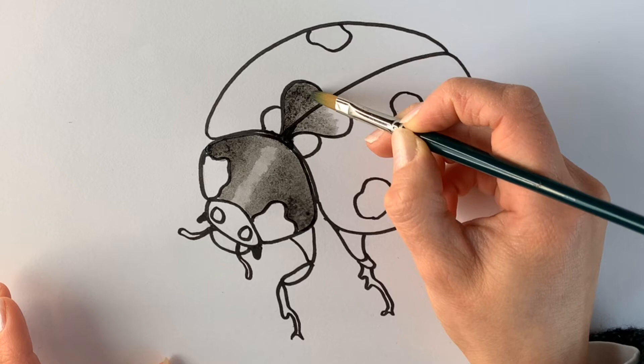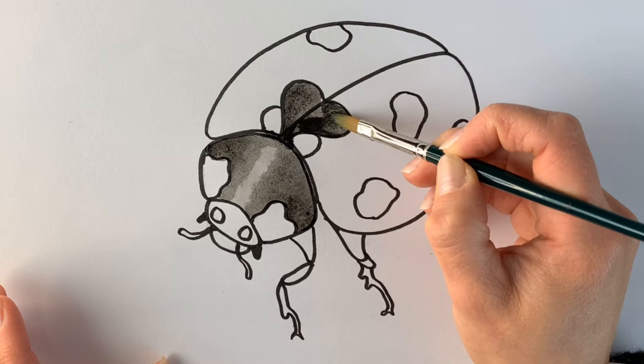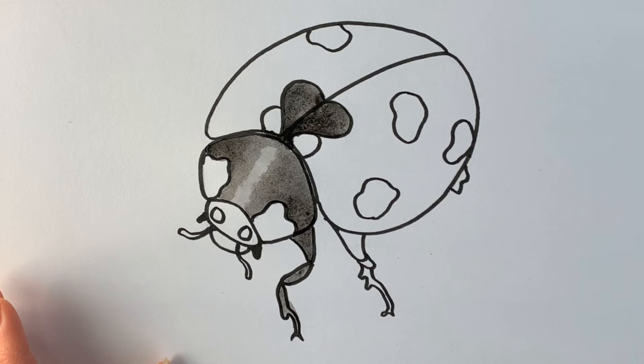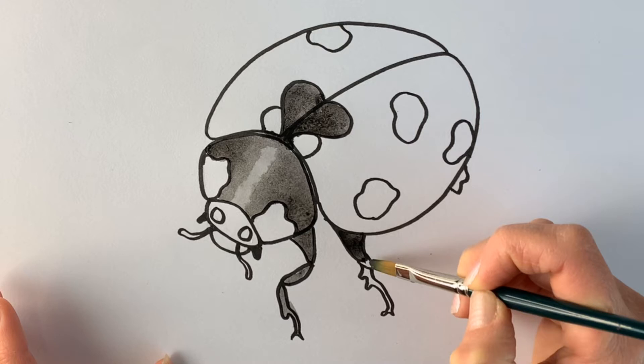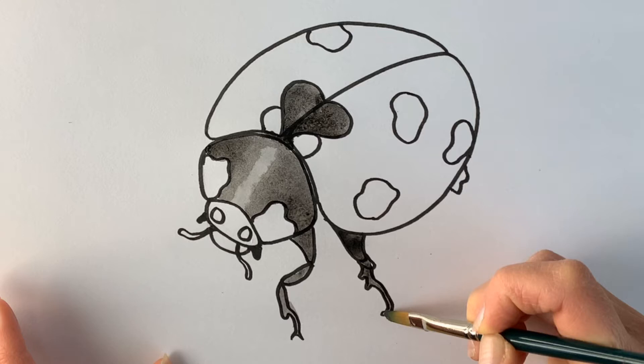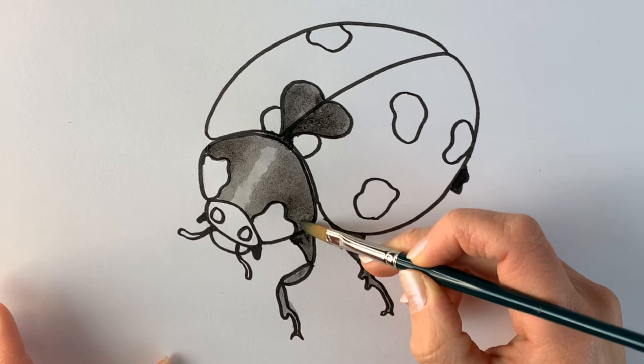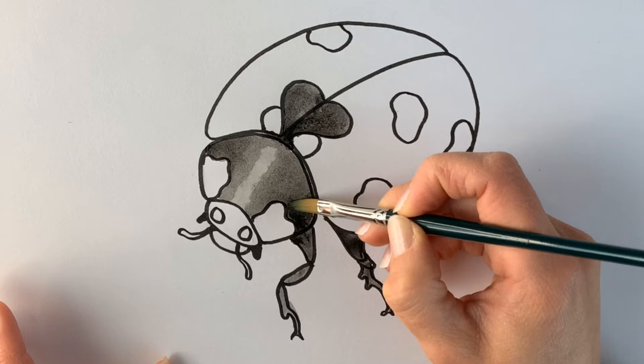And then the legs — same, still in the black. I'm just painting it all in. It doesn't matter if you go over the lines. We're not aiming for perfection — remember we're doing a drawing and a painting, not a photograph. Don't get annoyed with yourself if it doesn't look identical to a photograph of a ladybird. There are some amazing photorealist artists out there, but we're just aiming to do a nice painting and a nice drawing.